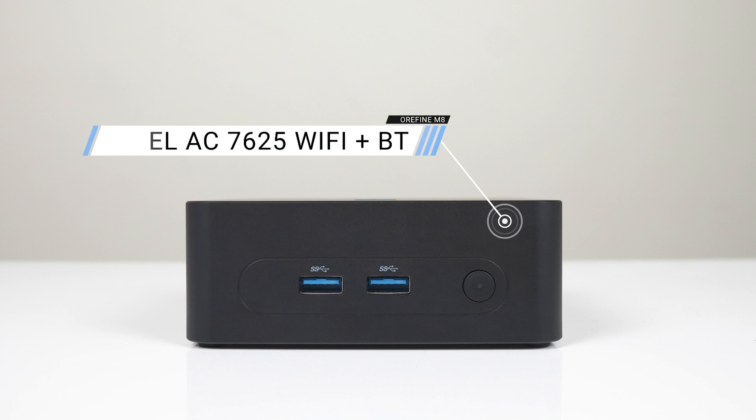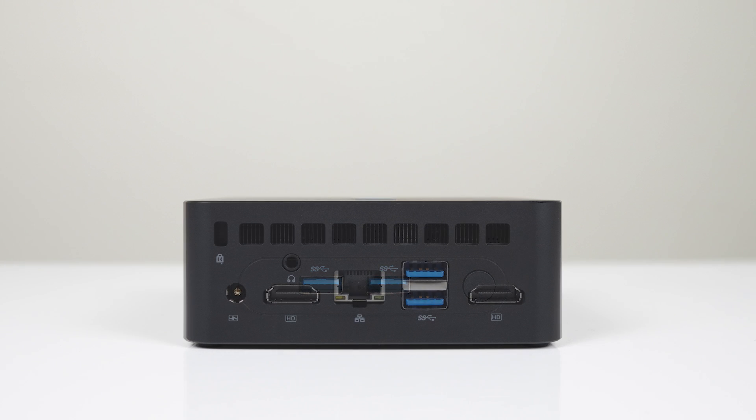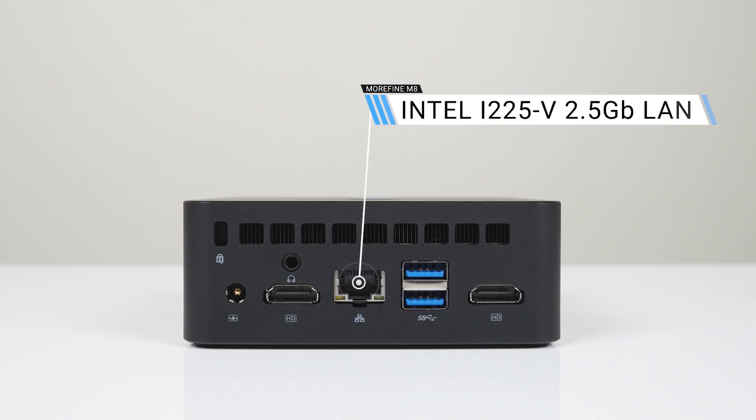Ports haven't changed over the M9. The front has two USB 3 10-gigabit ports and the power button. The back has a barrel jack power input, audio jack, dual HDMI 2.0, 2.5-gigabit LAN, and another dual USB 3 10-gigabit.